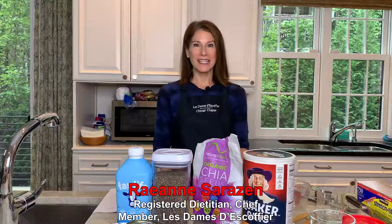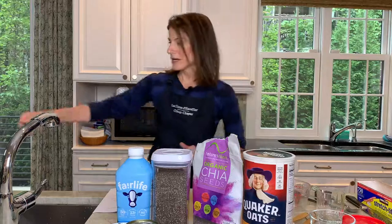Hi everyone! I am so excited today to share with you a fast breakfast idea you've got to make. It's called overnight oats. So as always before we start in the kitchen, we're gonna wash our hands.